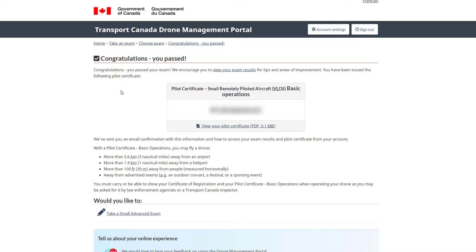I finished the exam in just over an hour, then reviewed it again for about 10 minutes, so it took about an hour and 10 minutes in total. I was probably being a little overly cautious because I really wanted to pass. Congratulations — you passed. There's the remote pilot certificate.